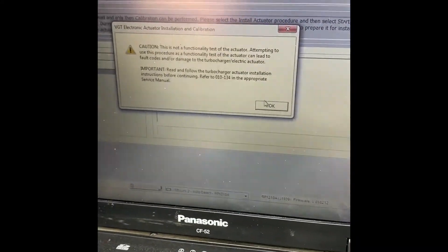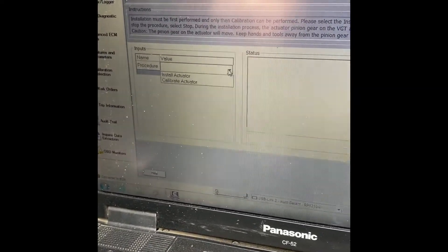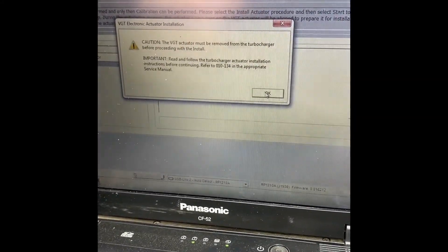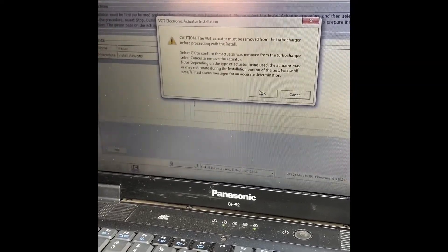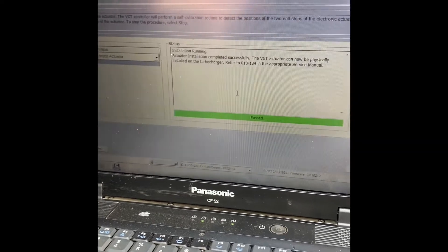Once we go to the next screen, we're going to follow the instructions. On the left side in the pull-down bar, we're going to go to Install Actuator. This is the first procedure that has to be done with the actuator off. Once we have that, you're going to click Start. It should give you either a red or a green stripe, which means pass or fail. So we passed.